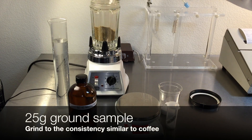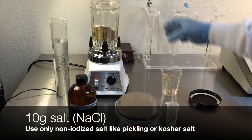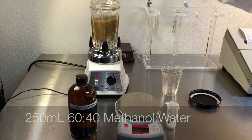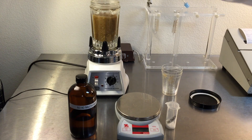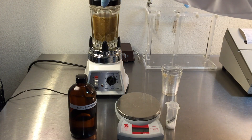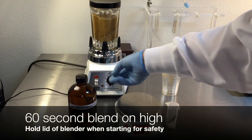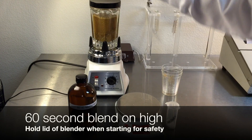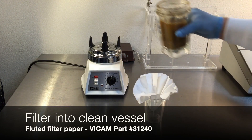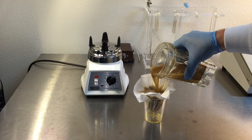Weigh 25 grams of ground sample and combine with 10 grams of salt. Place in the blender jar and add 250 milliliters of 60-40 methanol in water. Cover the blender jar and blend at high speed for one minute. Remove the cover and pour the extract into fluted filter paper, collecting the filtrate in a clean vessel.